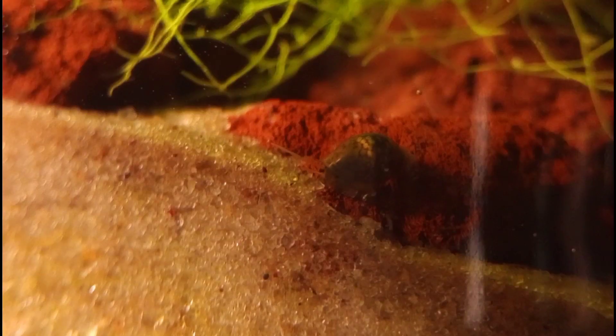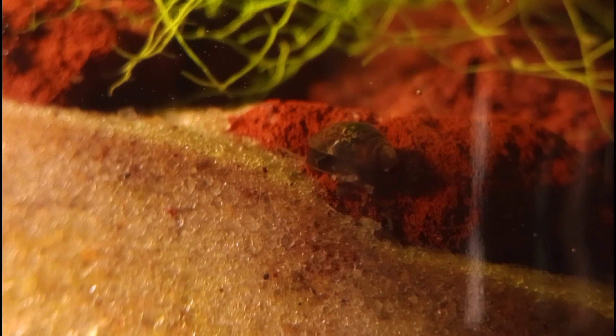This looks pretty good. Taking a look down near the substrate layer, we have live bladder snails — they have survived in here and they are doing pretty well. Keep in mind this is a sealed jar, meaning no air, no water, nothing comes in from the outside world. These guys are breathing oxygen that's being produced in the tank by the plants. They're exhaling CO2, which is being absorbed by the plants. And it's a beautiful system — it's cooperating and doing quite well.